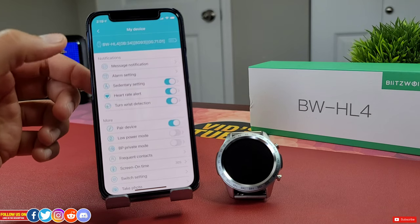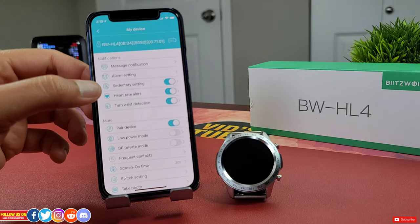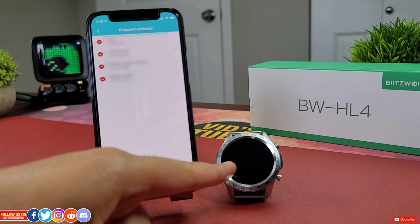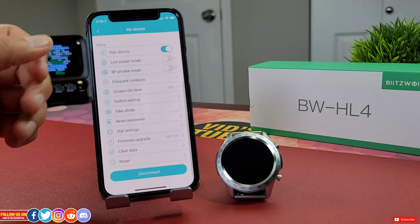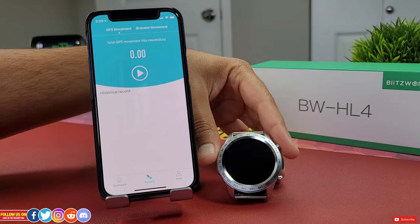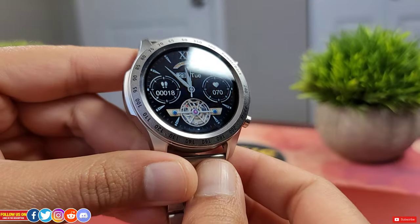Under My Device, you can access notifications where you can allow all the apps you want to get notified for. Unfortunately, you have to set the alarm from the mobile app. You can get sedentary reminders, heart rate alerts, turn wrist detection, disconnect reminder, low power mode, blood pressure, private mode, and frequent contacts where you can add favorite contacts to call directly from the watch. Under Running, you can start a workout from the mobile app where the watch tracks biometric data and the phone tracks GPS signal, as this watch does not have built-in GPS. Under Dashboard, you'll find all your fitness and health data like sport, sleep, heart rate, and blood pressure.